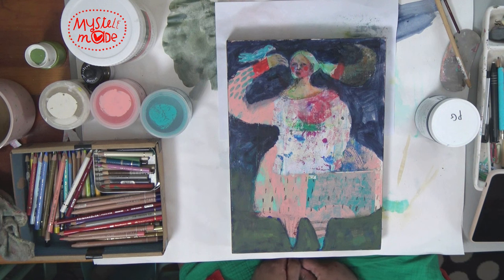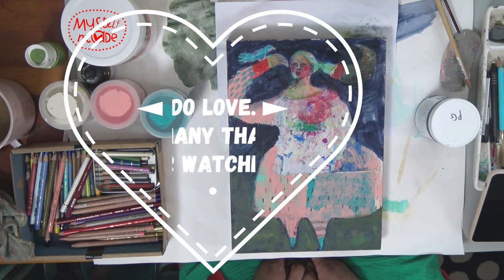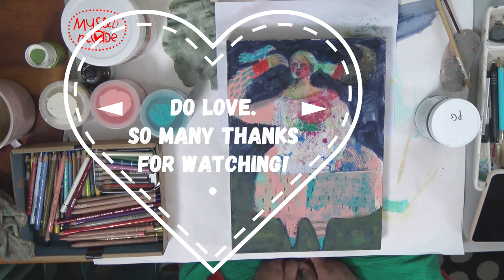Thank you for watching — sincerely, thank you for watching. It is helpful to me to have an outlet to work like this. All right, I'll see you around. Bye.